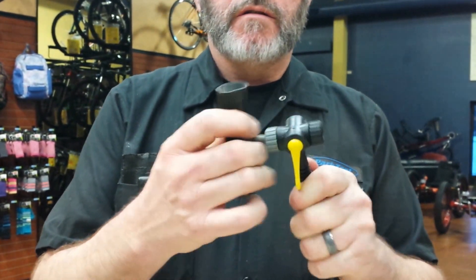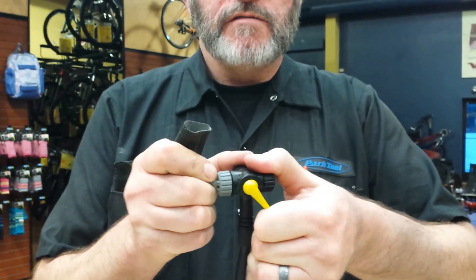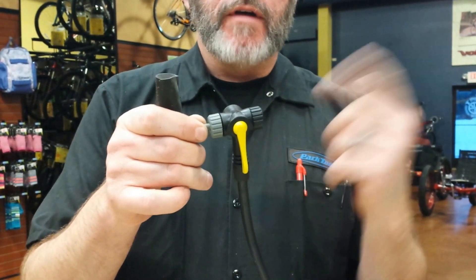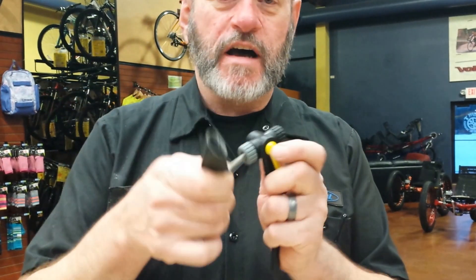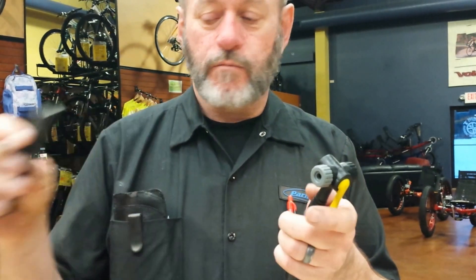Put the pump head onto the valve stem and pull the handle away — that will lock it on. Pump your tire up. When you're done, let go. If you've used a floor pump before, you'll notice when you release it you hear a little hiss of air. The air you're hearing is what's in the pump tube — you're not losing air from the tire. Unless, as you pull it off slowly, it continues to hiss — then you'll be losing pressure from your tire.